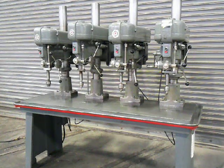This is our 20 inch four spindle Rockwell drill press, model 70-400. They're one horsepower, 220 volt, three phase machines. Each one has a six inch quill travel. Each head has a drill chuck and production table.